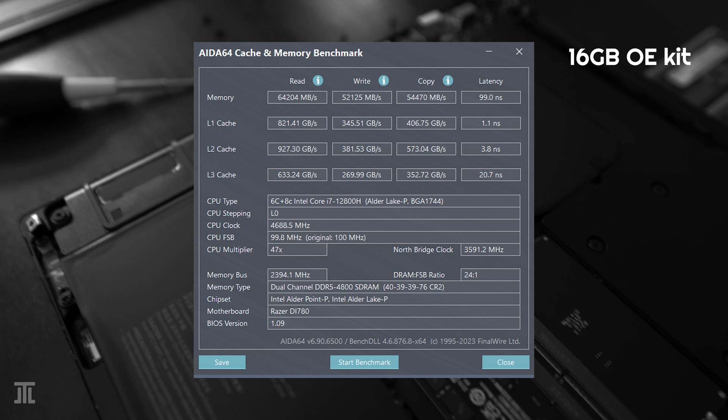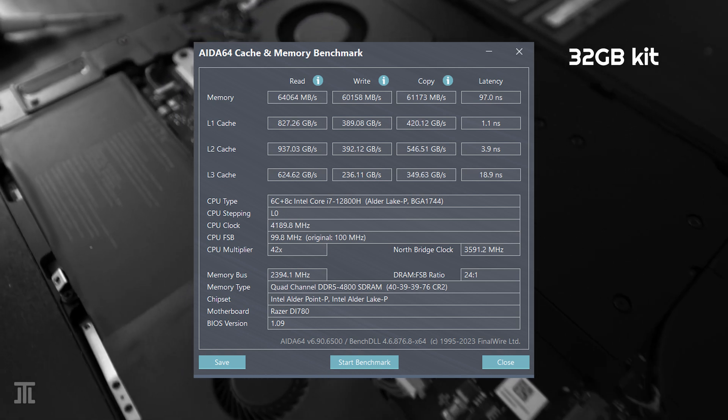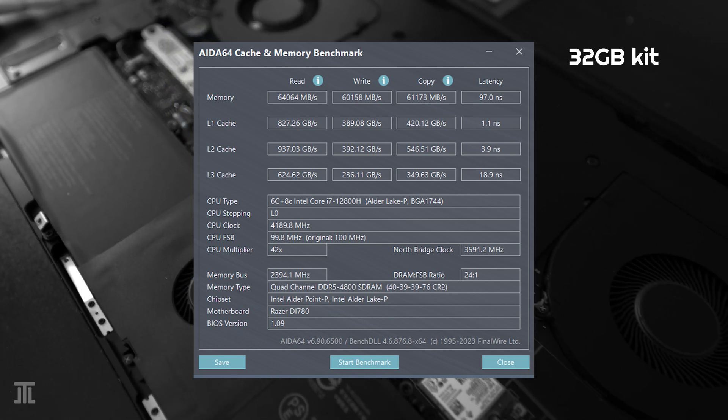In AIDA64, we can see that the write and copy speed as well as the latency have improved over the original 16GB kit.